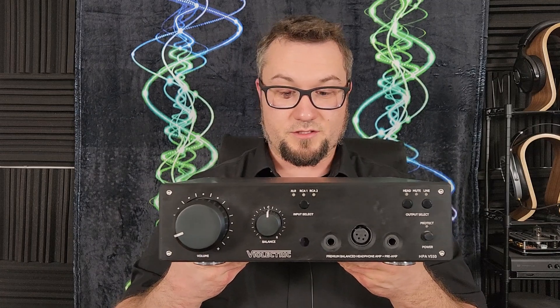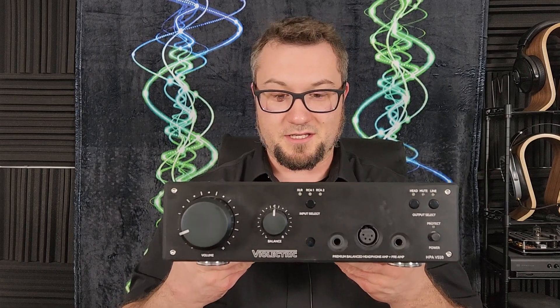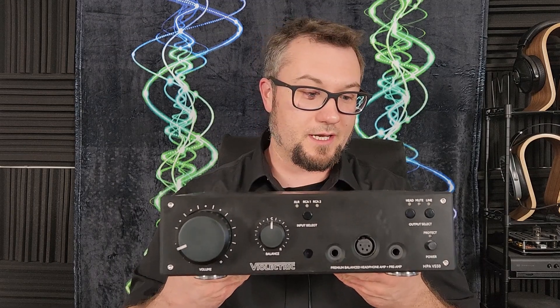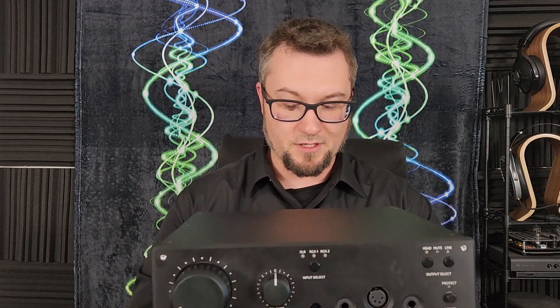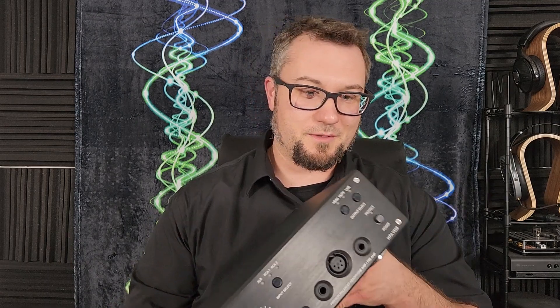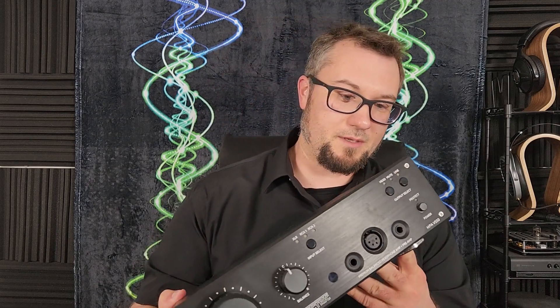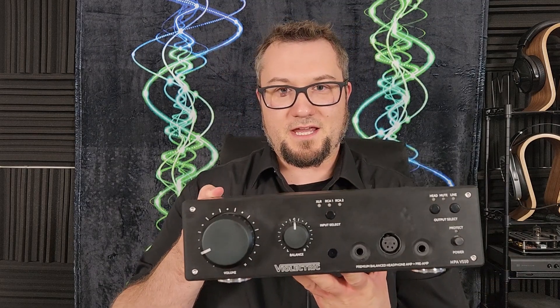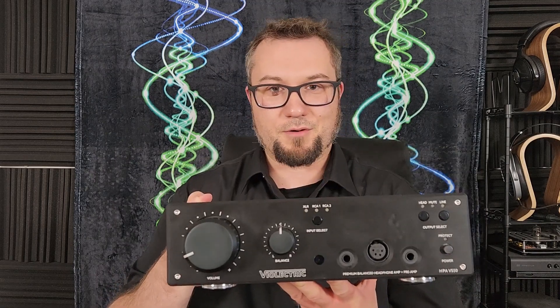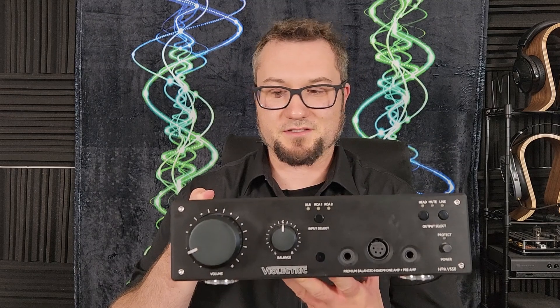I've gotten numerous requests to review the HPA V550, so I was excited to get this one in and listen to it. There are going to be a couple of main points. One: this is a reference caliber product, as a lot of Lake People's amplifier designs are, so it fits right into their mold in terms of being a reference caliber product.